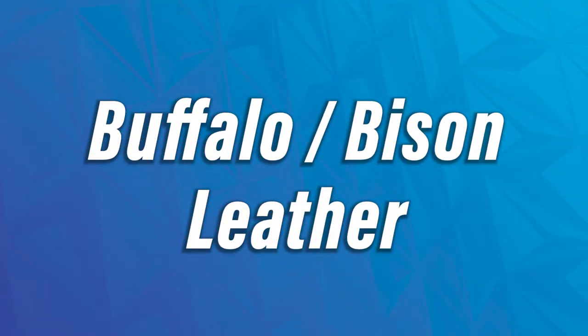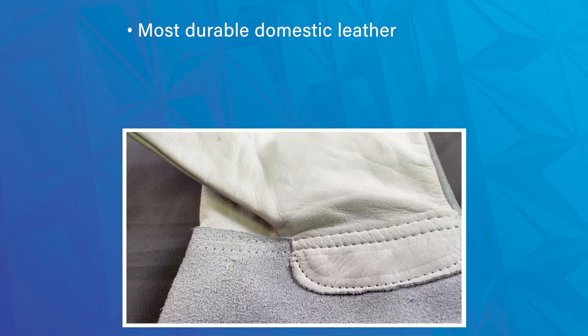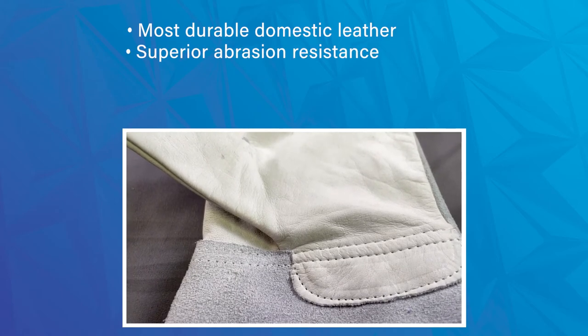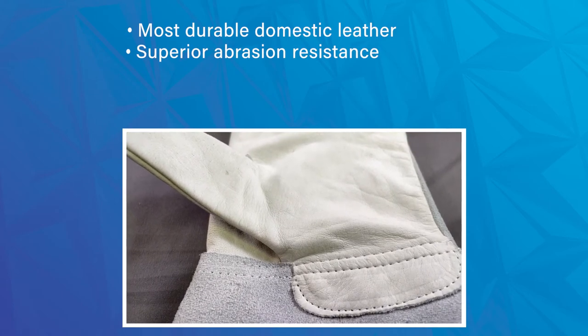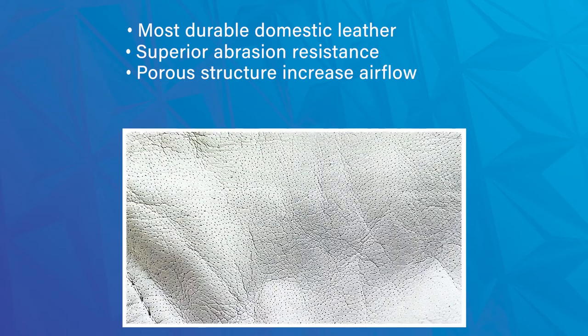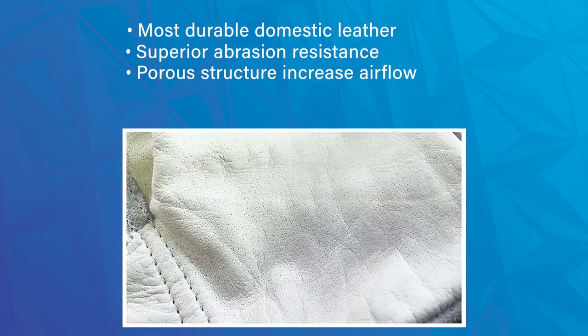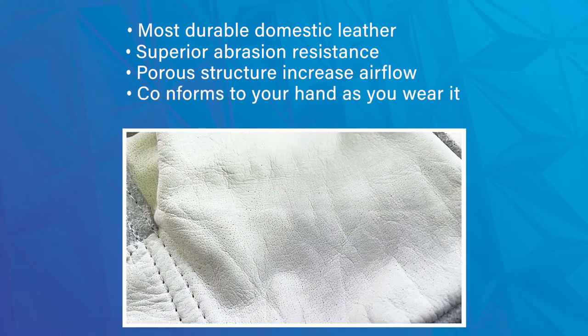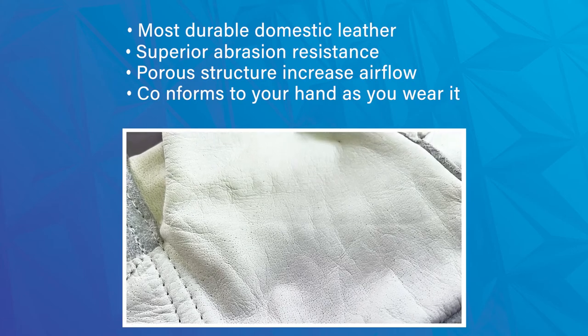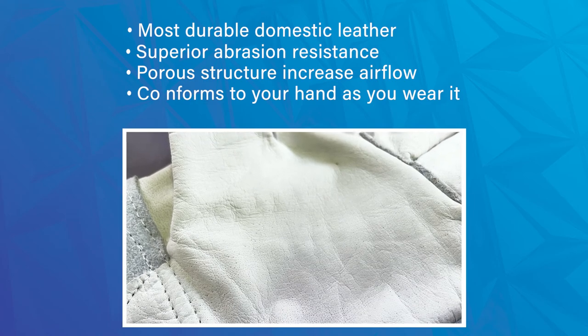Another leather type that's starting to see some popularity is buffalo skin. This is by far one of the most durable of the traditional leather types because of how thick it is. It offers superior abrasion resistance compared to the other types, has a porous structure which allows for some enhanced airflow, and it conforms to the shape of your hand the more that you wear it — which is a nice feature for such a highly durable leather.